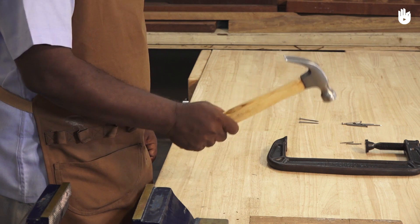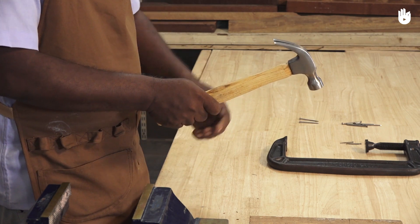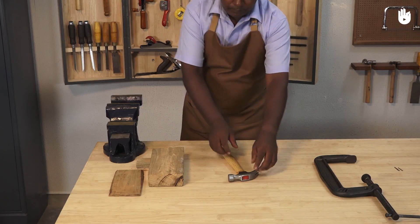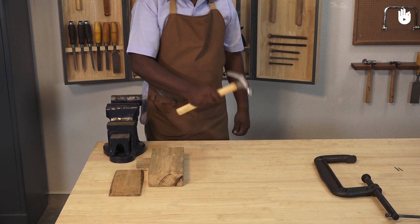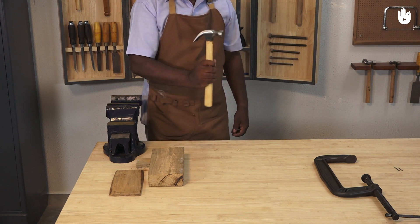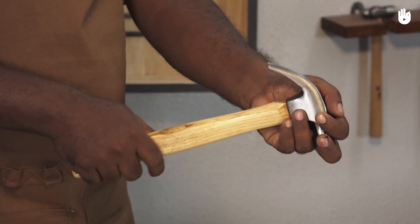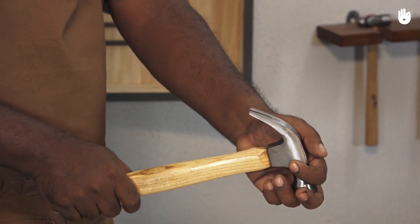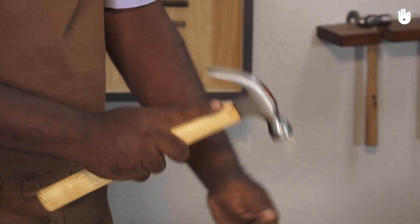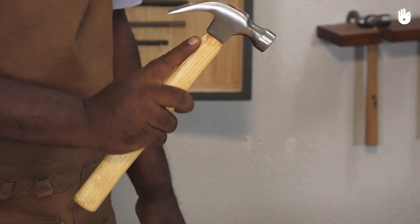Wrap the fingers around the handle and hold it firmly. For light work, grip the handle about midway. For maximum driving force, hold near the end. For more control, place the hand in the middle and extend the index finger.